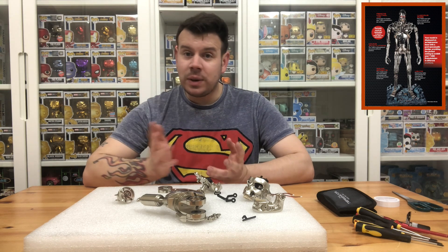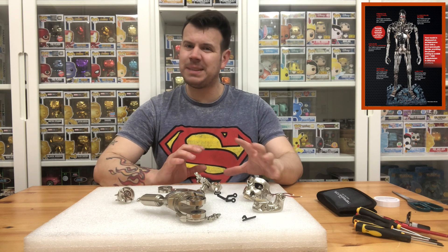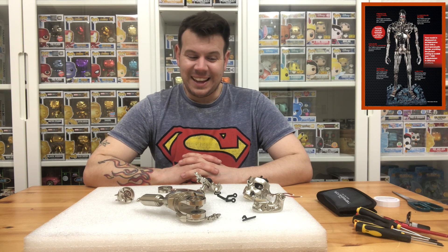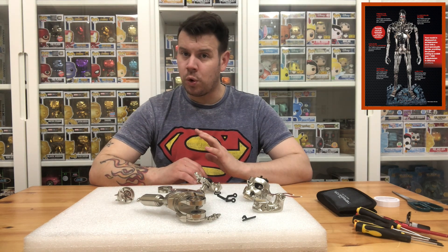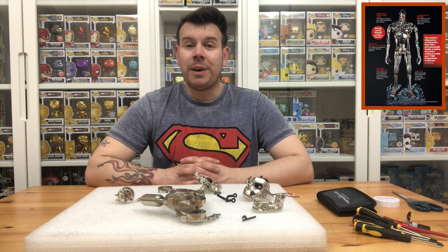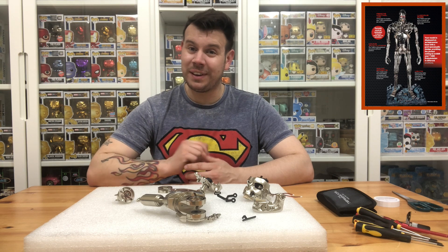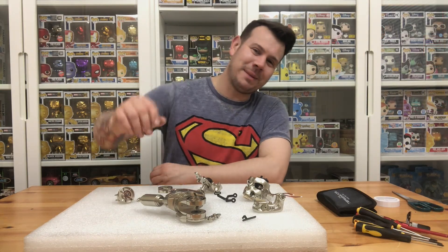We'll be recapping again in the next eight issues to see how much more has come together. Hopefully by then we'll have a head — remember that's just a faceplate; I reckon the head will be about this big. If you have any questions or are struggling with the build, comment down below and we'll point you in the right direction. Thanks very much for watching — this is my recap on the Build the Terminator T800. I'm giving it a 10 out of 10 so far. Speak to you real soon!